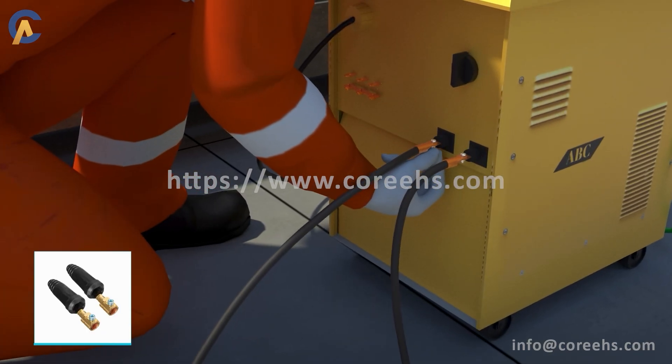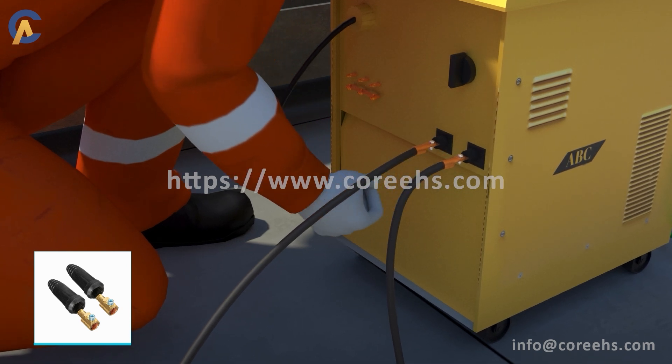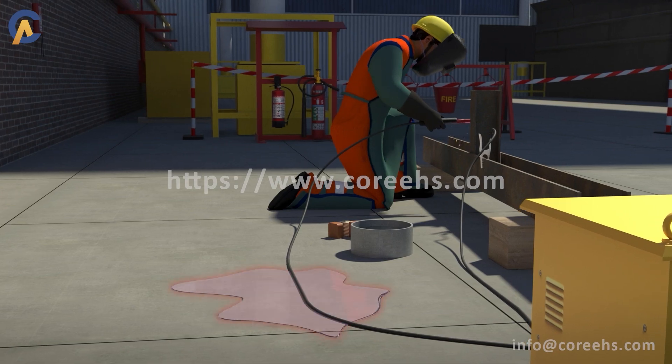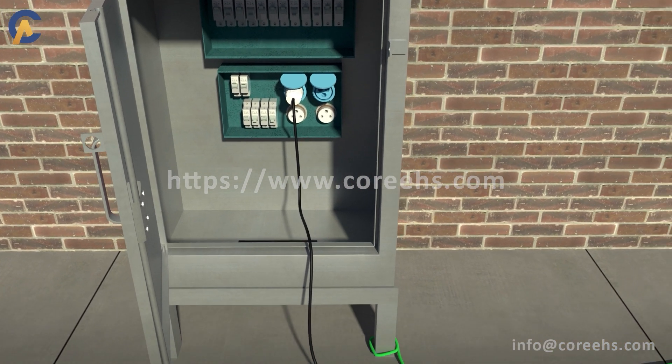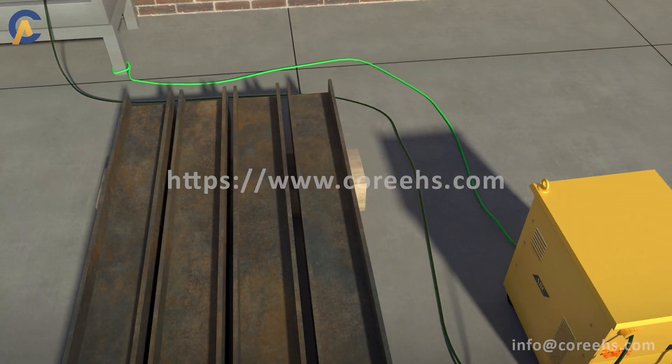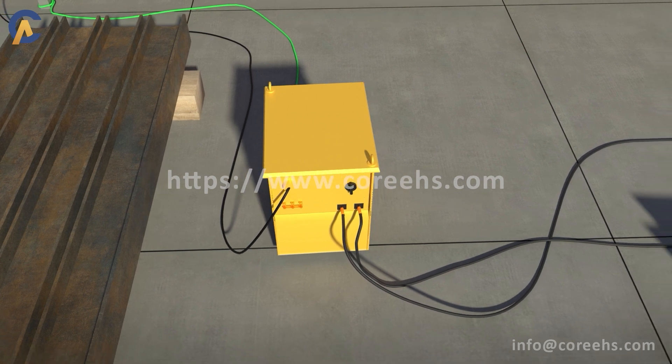Cable connectors shall be used for joining the welding cables. Don't run electrical cables on wet floors or through water. Power cables and welding cables should be routed separately.